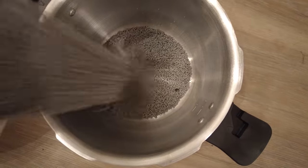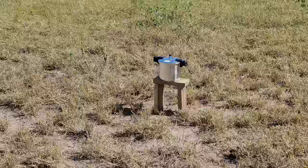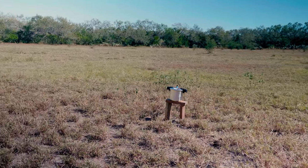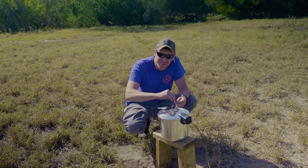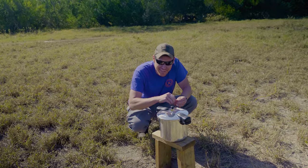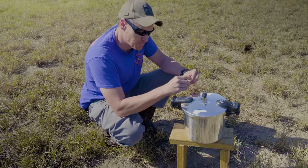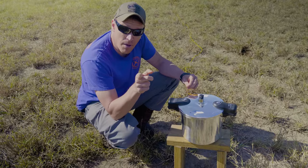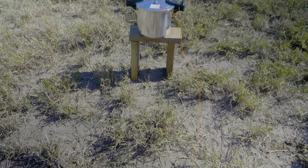We loaded the pressure cooker with three kilos — roughly 6.6 pounds — of ammonal explosive. Then we mounted it on the new block so we can film it without obstruction. This beast is going to kick up a ton of dust and debris, so we wanted a clean shot before it gets occluded by the dust cloud. Once we wired it up, we got back to our firing position to kick off the grand finale.